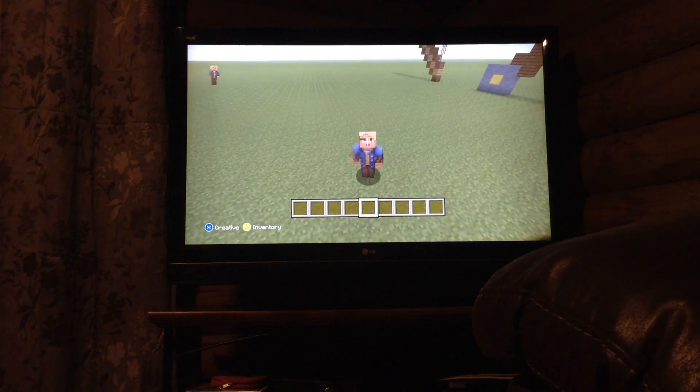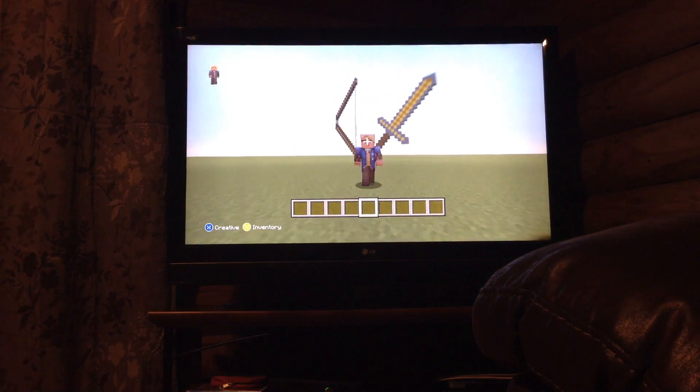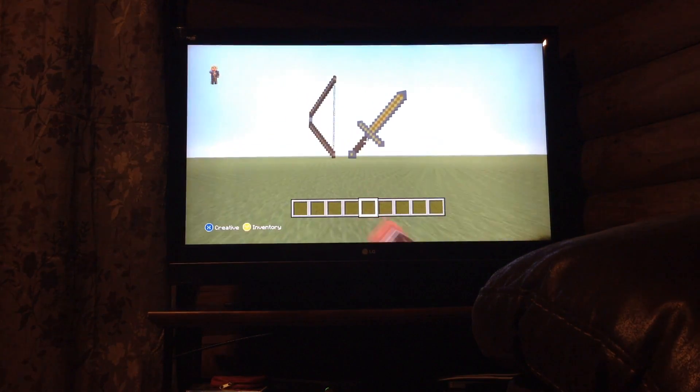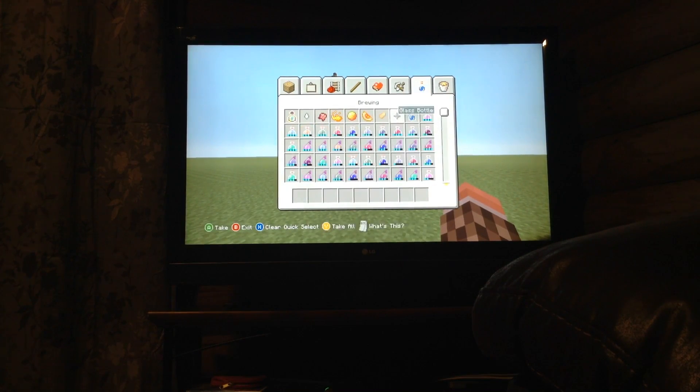Hello everybody, T-Shot here with Trick Shot and I hope you guys are enjoying this new little series of how to build. So far we built a bow and a sword last time, but now we're going to step up our game by building glass, a water bottle, and a potion of regeneration.